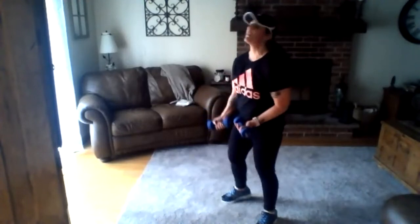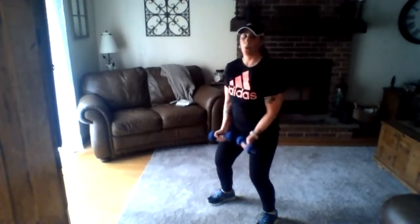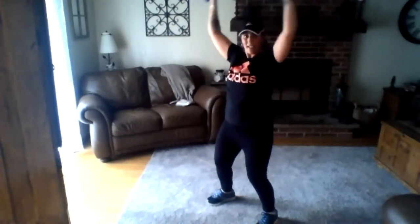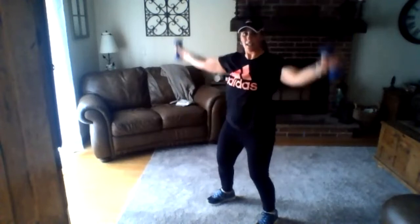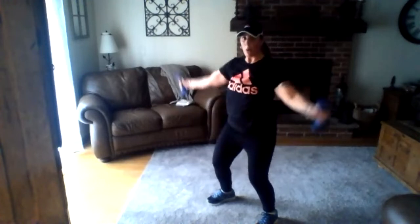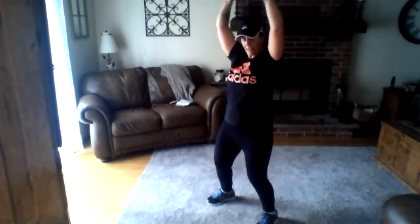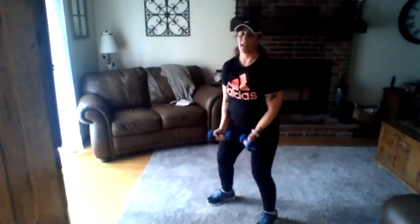Burpees and crab dance — you can do this, I'm going to be right with you! Burpees are coming up — make sure you have space, three, two, one, go! Full burpee if you can — remember it's 20 seconds, you have that recovery in between. We're already at five seconds. Stand up if you need to. Crab dance, here we go — and go, touching those toes. Nice job!